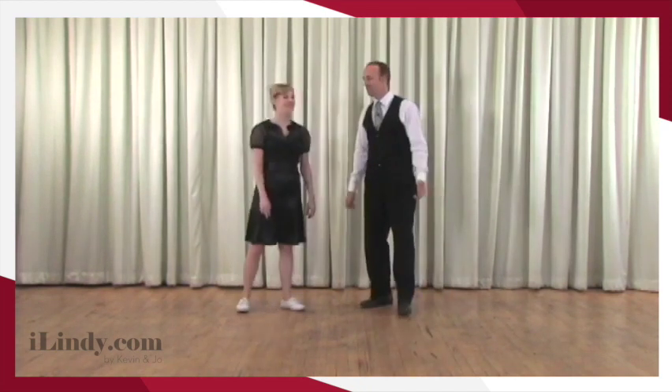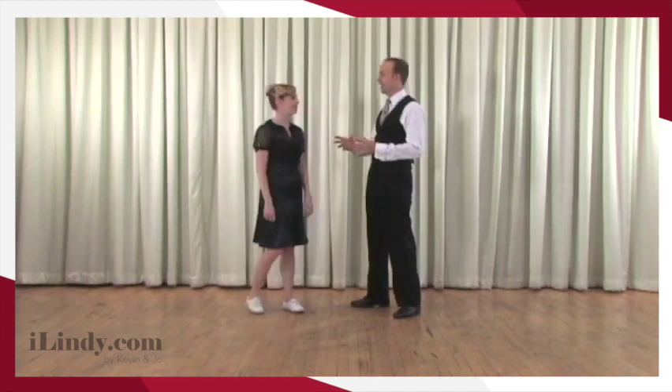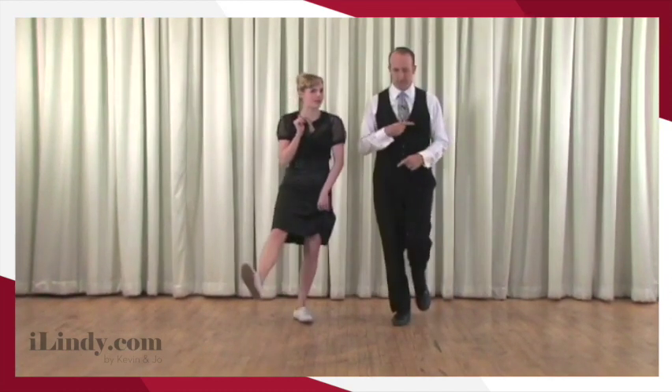Joe, is that the only footwork we can use? No, Kevin — so glad you asked about that. In fact, we could do this with a triple step. A triple? What, pray tell, is a triple? Well, it's going to be three steps in a particular direction, probably towards the free foot.